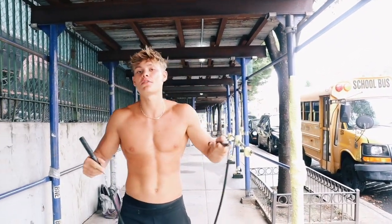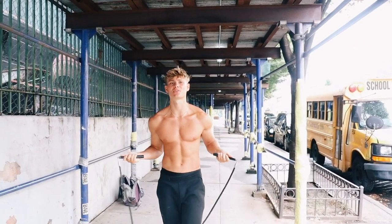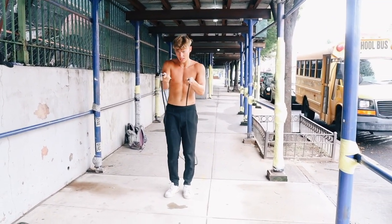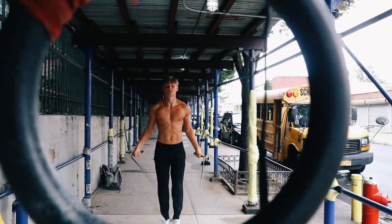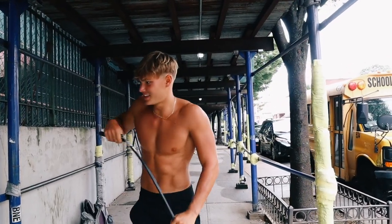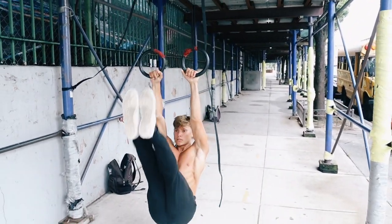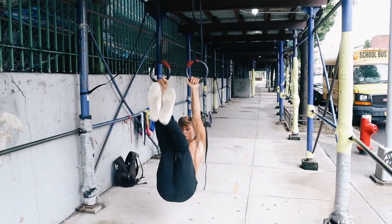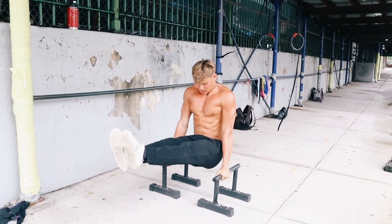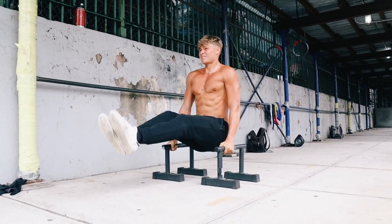This is going to be the finisher of the whole workout — the Brooklyn Tank battle rope. Three pounds, to get those shoulder cuts, get that cardio in, and burn those calories. Superset it with some ring ab workout and parallel bar ab workouts. 50 reps on the rope, then counting down: 10, 9, 8, 7, 6, 5, 4, 3, 2, 1. That's it.